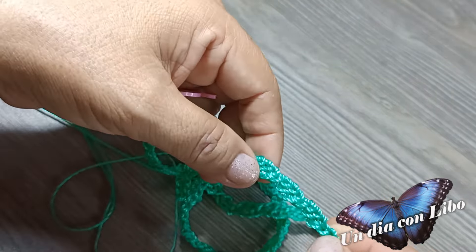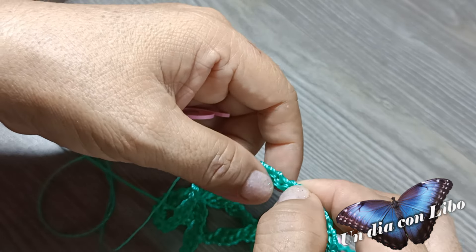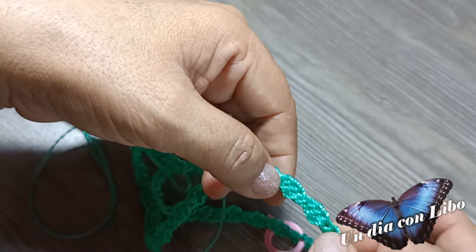Vuelvo a contar: 1, 2, 3, 4, 5, 6, y en el ojito número 7 se vuelve a poner un marcador. Luego: 1, 2, 3, 4, 5, 6 y 7, y se vuelve a poner un marcador.